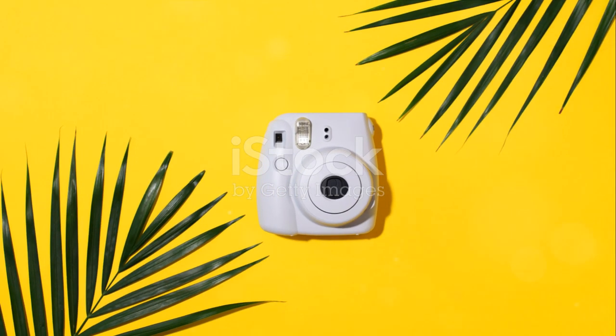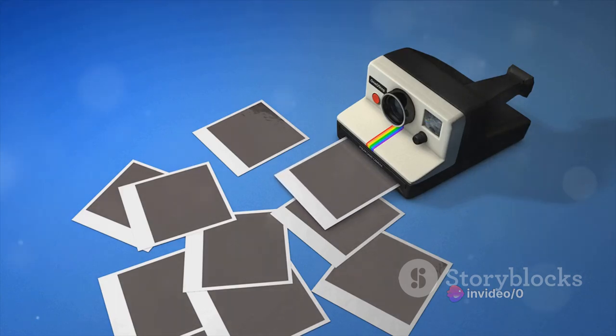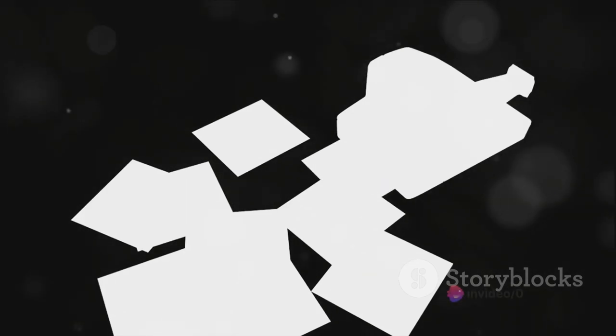But every rose has its thorns. While the Instax Mini 99 delivers instant gratification and is undeniably user-friendly, it does have its limitations. Those seeking advanced controls might find it restrictive, and the ongoing cost of film packs could be a concern for those who frequently capture their moments on film.